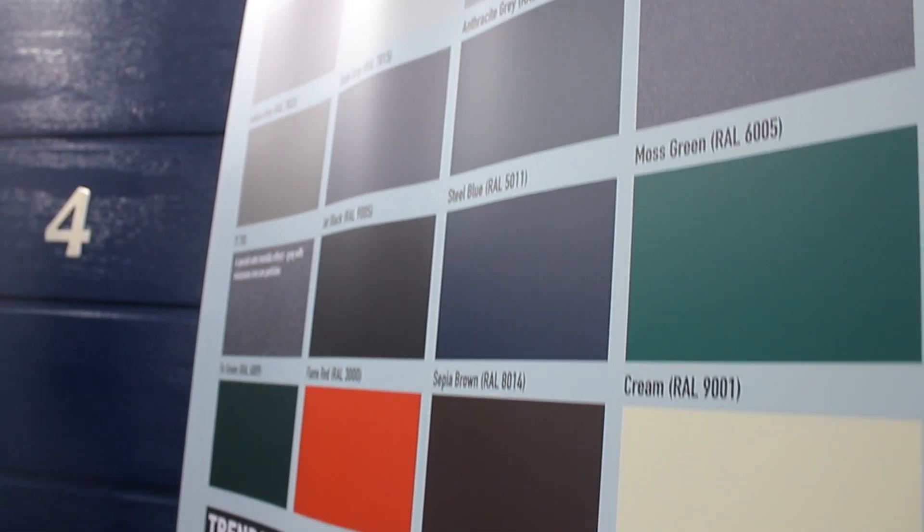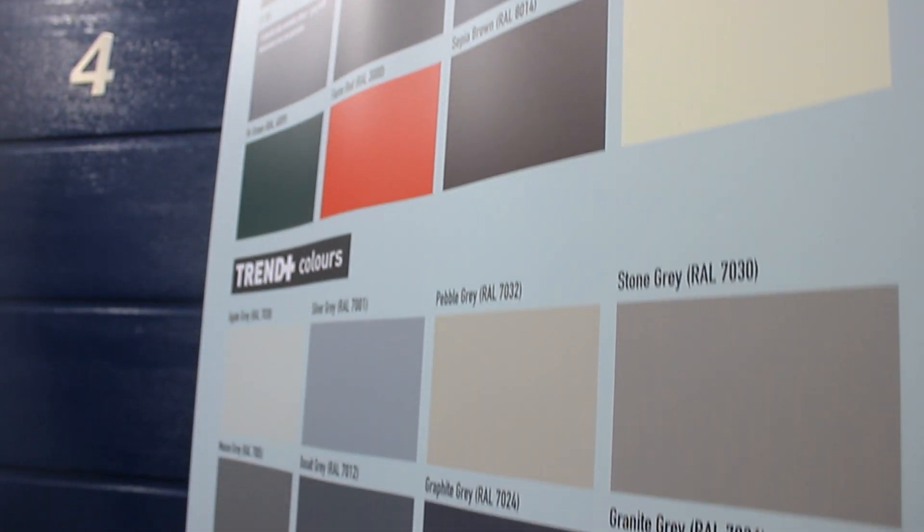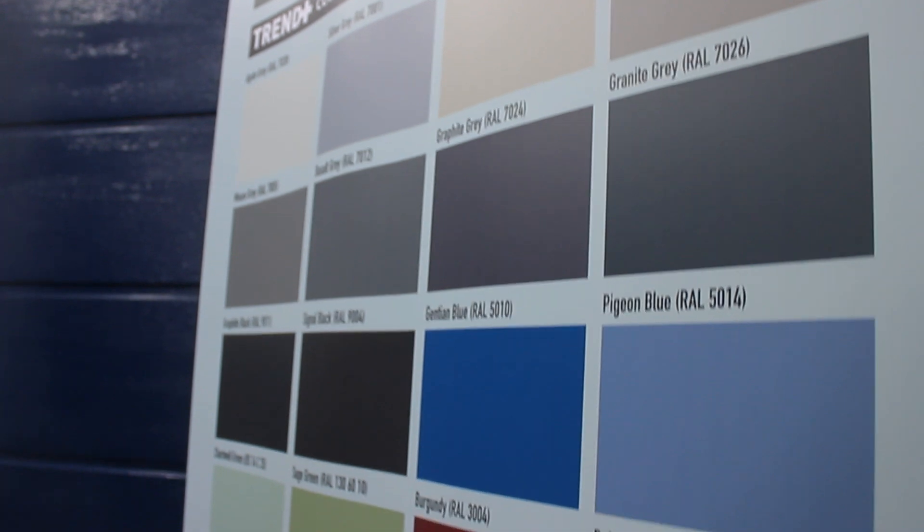We have over 40 standard colours in our Trend and Trend Plus range. For bespoke colour matching, we can offer a solution — our in-house colour matching technology means that we're able to satisfy even the greatest design goals.